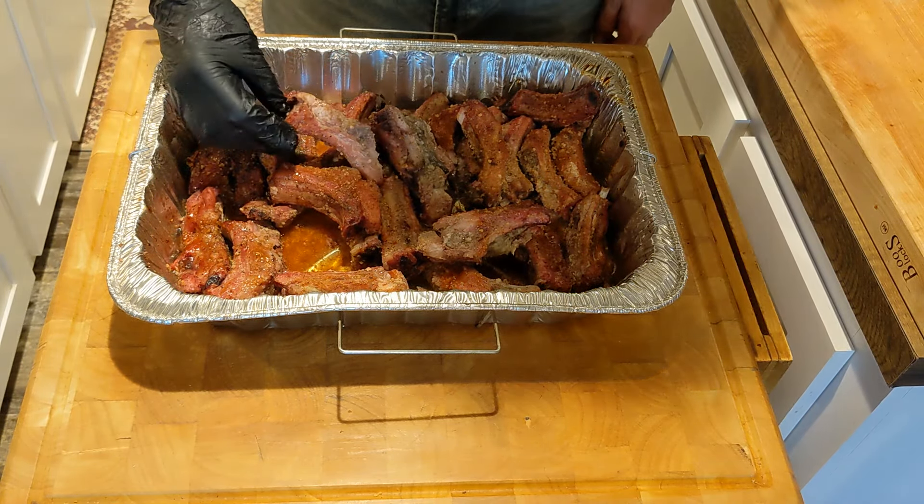Here is what the perfect tug off the bone looks like. And they tasted as good as they looked. Till next time.